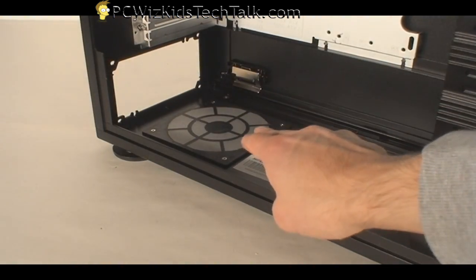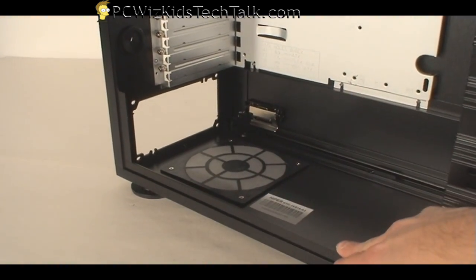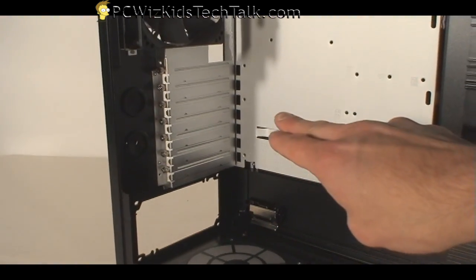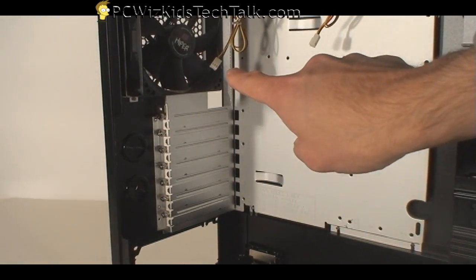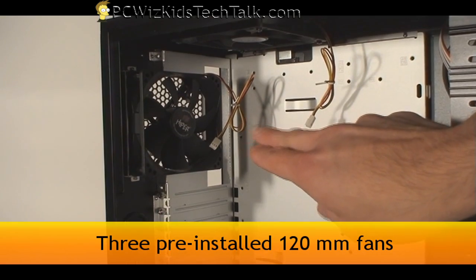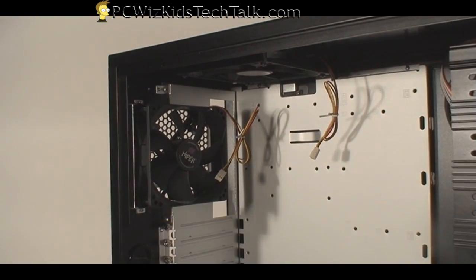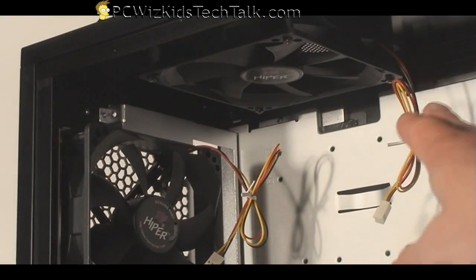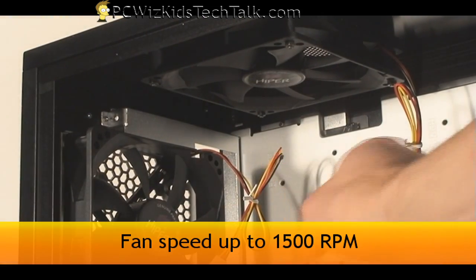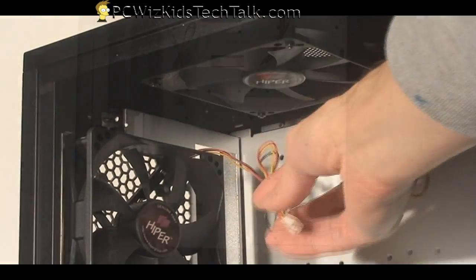Looking at the inside bottom, you can see there's a dust filter for the power supply intake. You can see the PCI slots here, again all made out of that aluminum material. You have three fans that come with this case — two exhaust fans and one at the front make up the three. They're all identical, they all go up to about 1500 RPM, and there are three-pin connectors for them.